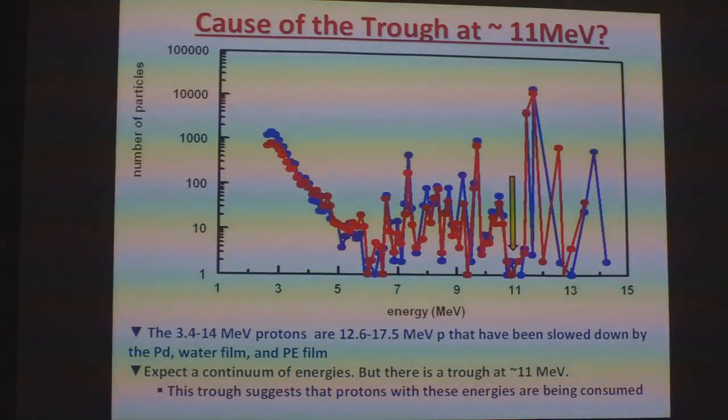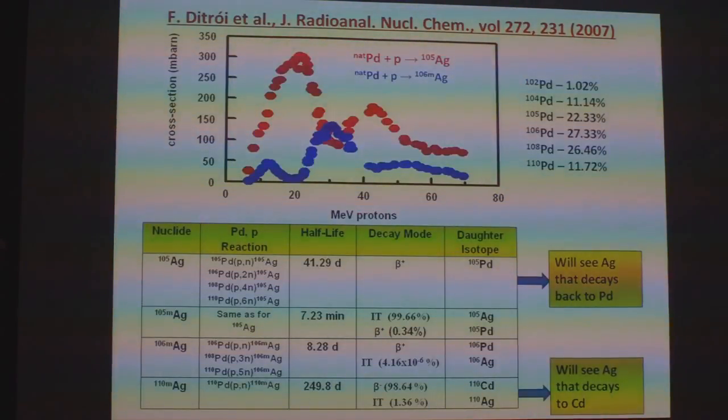I looked at the system and said the candidates we have are heavy water — so deuterium and oxygen — the silver wire, lithium chloride present in the system, and also palladium. Which one of these is causing the consumption of these protons? I looked in the literature. It wasn't the lithium, the chlorine, the deuterium, the oxygen, or the silver. But I came across a paper in the Journal of Radio Analytical Nuclear Chemistry.